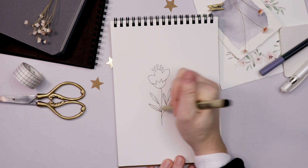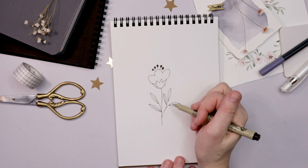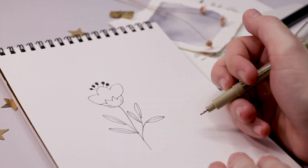After those components are drawn you might add a few little details, maybe some line shading, that sort of thing, and that's your basic flower.